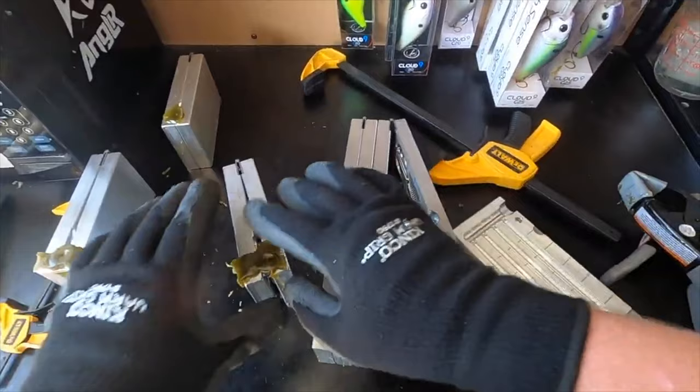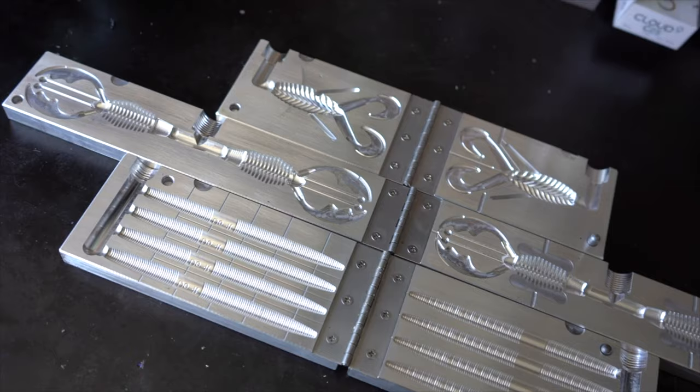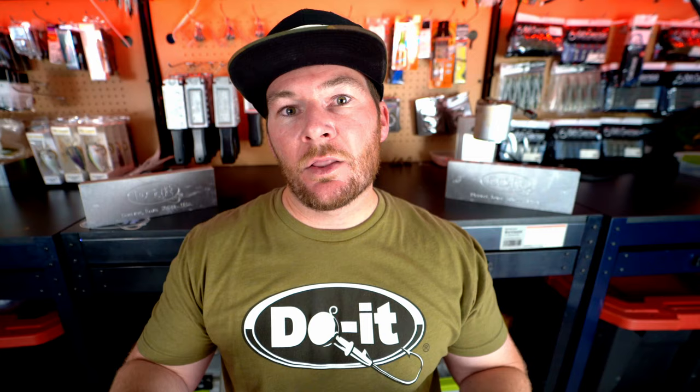There is a difference and I want to make sure that comes across, but you're still getting very good quality baits with the Essential Series mold. One of the best ways to describe the difference is that the CNC mold has a very polished, machined look, whereas the cast aluminum Essential Series molds have more of a texture within the mold itself. You're going to be able to see it right away when you open up and compare the two molds.